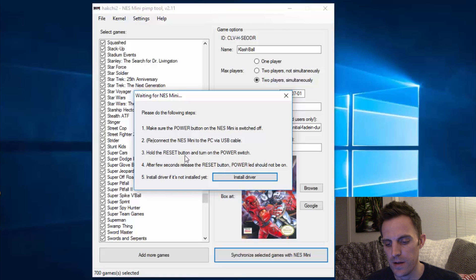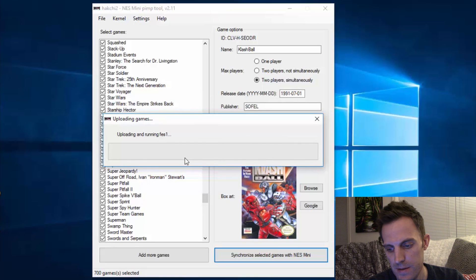The important thing here is just to hold in the reset button, press power — still holding reset — and we're off and running. What you're going to see happen is it's going to stop a few times and we'll have to initiate the process again. There are just so many ROMs that it's trying to transfer that it can't do it all in one fell swoop.